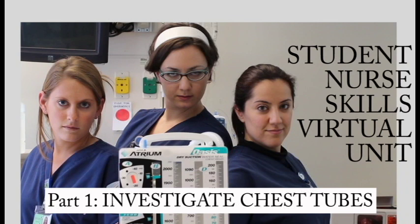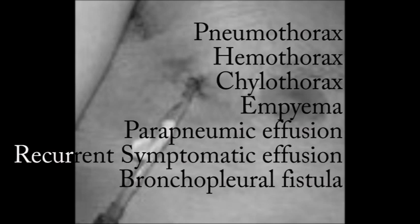Chest tubes and their care are important to understand. Let the SNSVU demonstrate best practice nursing management of chest tube drainage units. We will investigate CDUs and demonstrate the basics of setup and maintenance. Indications for chest tubes include the following: chest tubes are inserted to remove air or fluids from the pleural space. They're most often inserted into the fourth intercostal space on the anterior axillary line.